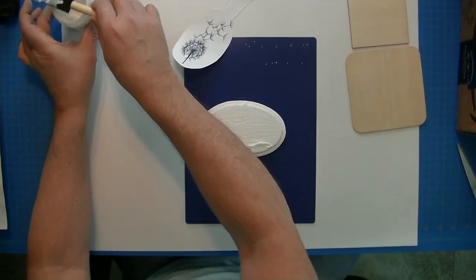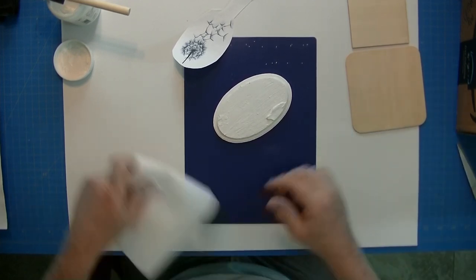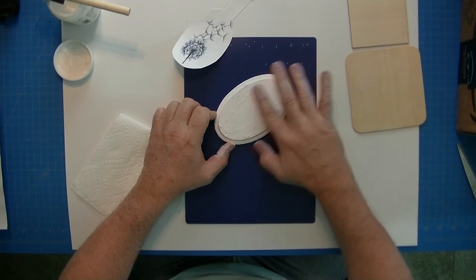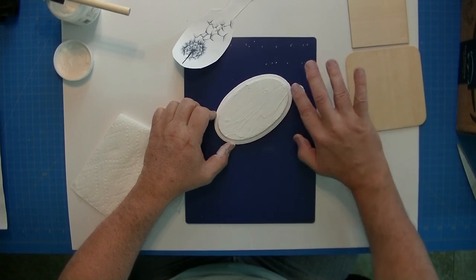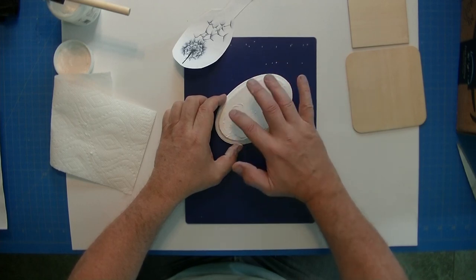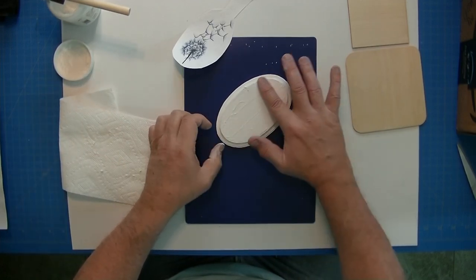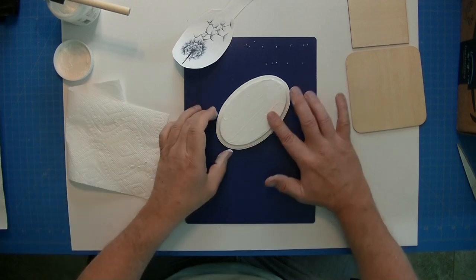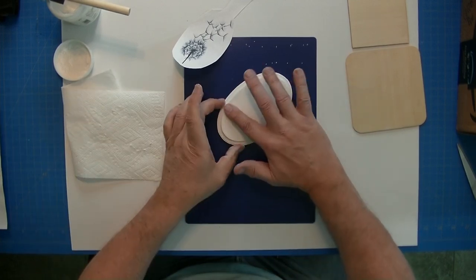Now that I've added the gel medium, I'm going to use my finger — make sure you have a paper towel available — and just spread it around to make sure there are no dry spots. The thing about gel medium is it can have little hard bits because it dries around the rim of the container. These little bits can actually scrape the medium off your surface, but with your finger you can feel for them and get rid of them so you have a nice smooth application. Do this to get that really perfect transfer.